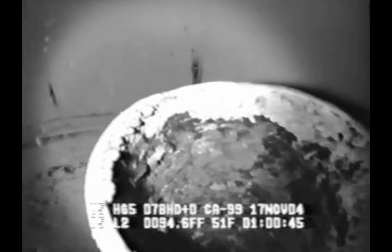The VideoRay Scout is also equipped with two 20-watt high-efficiency halogen lights. This ensures that a well-lit picture is seen by the engineer, no matter how dark it is in the tank.